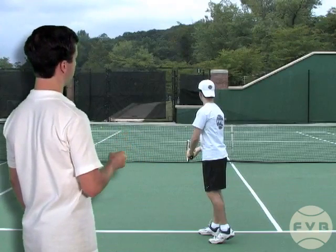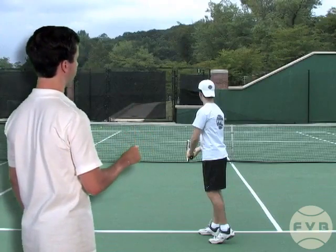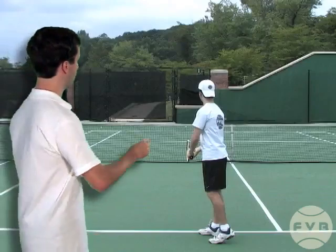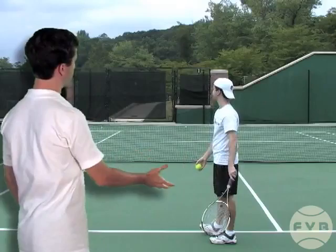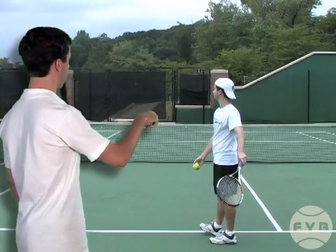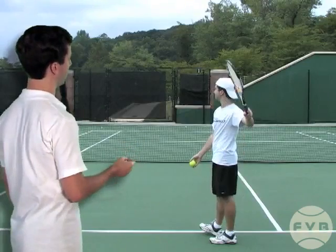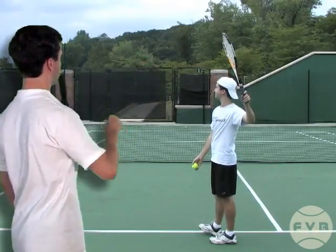To get to the L position, we're going to focus on my hitting arm and my tennis racket. Just like we talked about in the serve fundamental section, the racket starts by pointing down at the court. Then when I bring the racket up, my palm initially stays down pointed at the court, and then I bring the tennis racket and my hitting arm up, get to the L position, and the racket is pointed straight up at the sky.